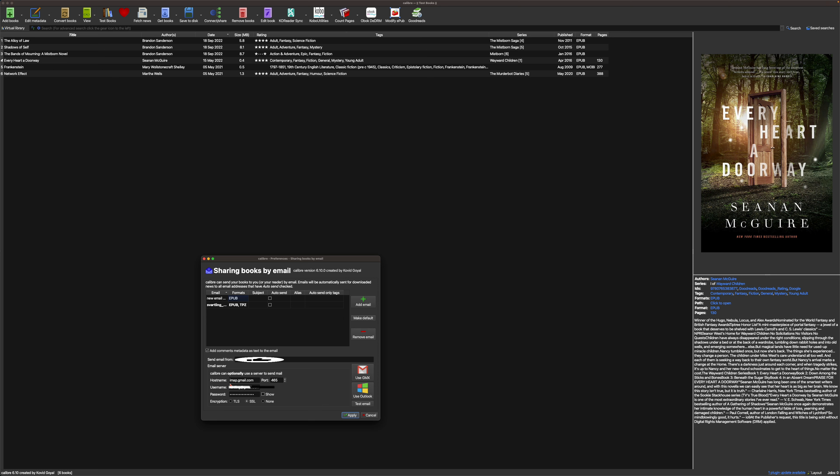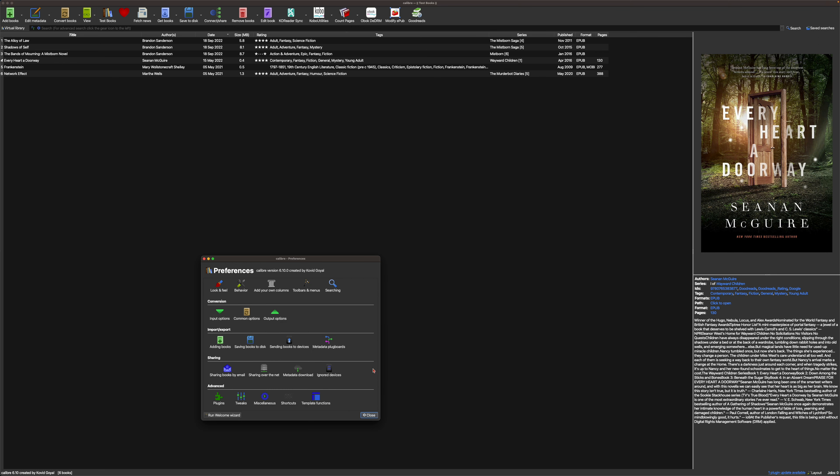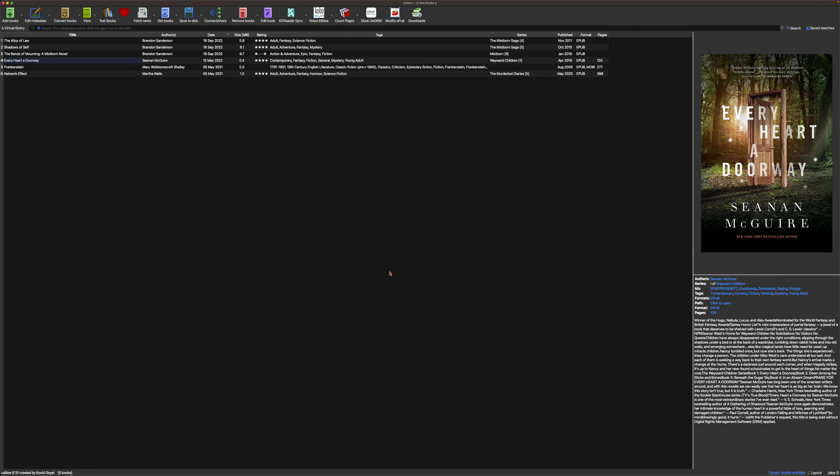If you have a Gmail account like I do, the settings are: hostname imap.gmail.com, your username, your password, the correct port, and SSL encryption enabled. After filling that in, click Apply. I'll click Cancel here since I've already completed the setup.